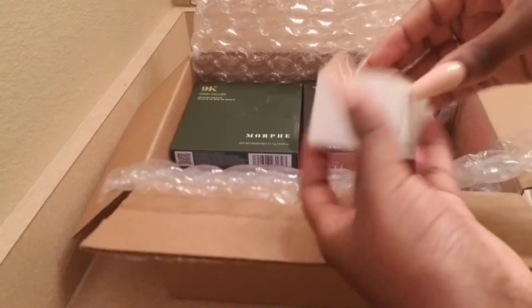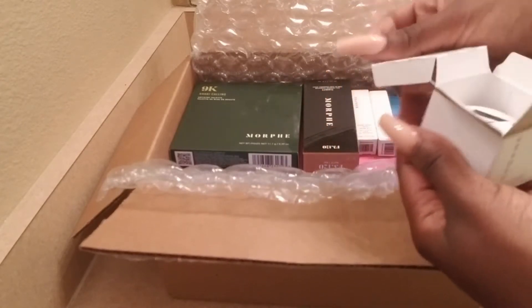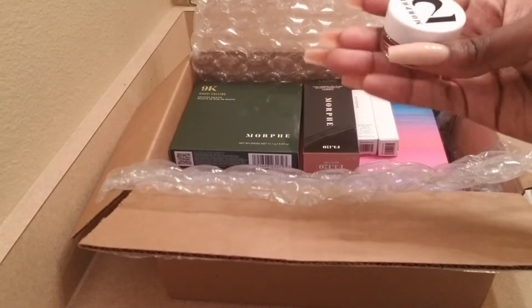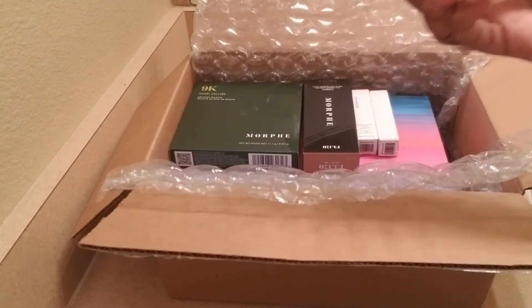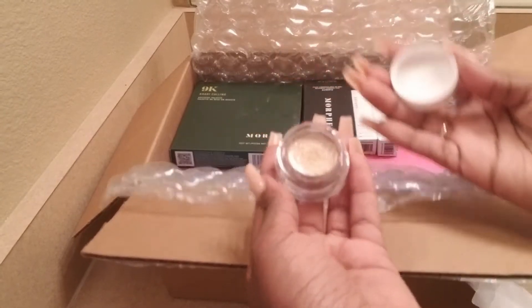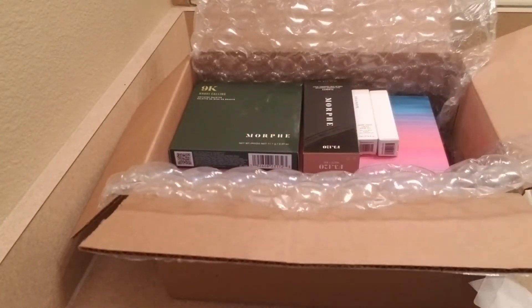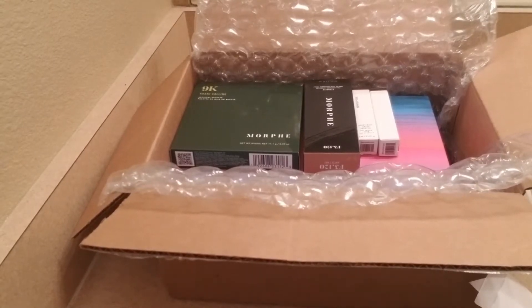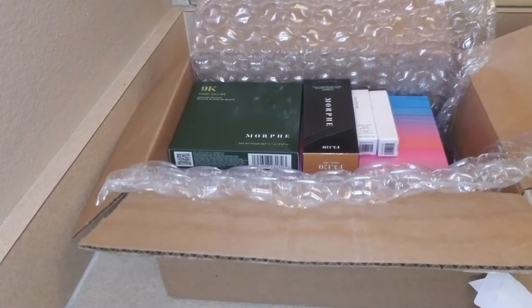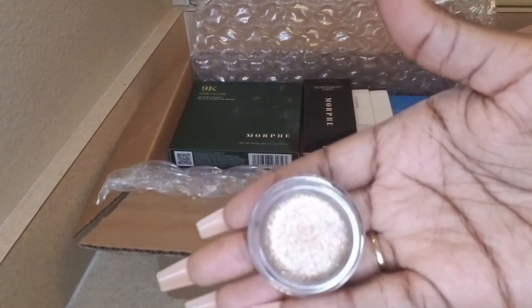This one is a jelly eye shimmer. I think it's from a collab — these are the number two ones. I forget who it is but I will look it up. It is very pretty. Let me turn on the light for you guys so you can see it a little bit better. Okay, that's perfect — here we are again with the light hitting it.